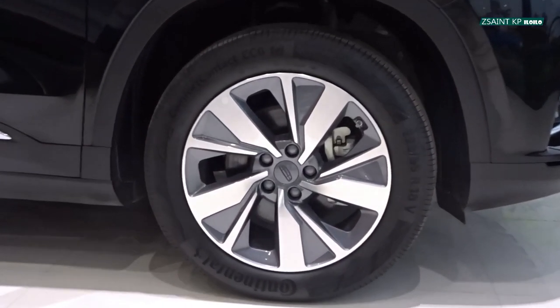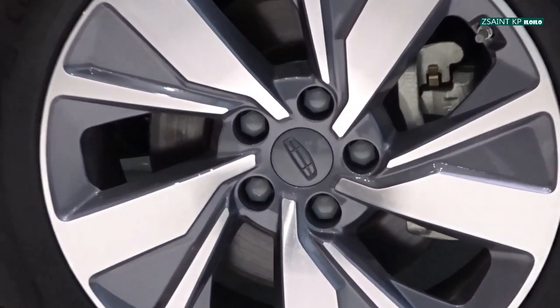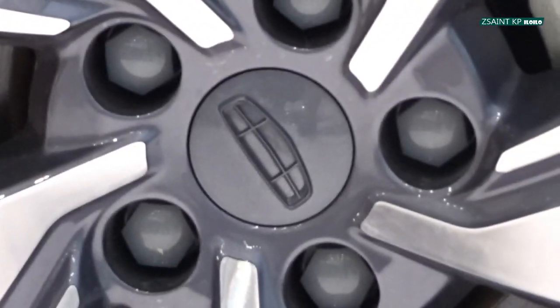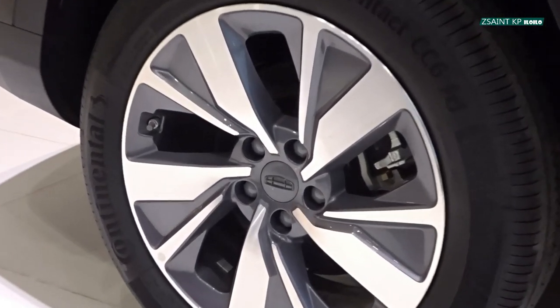Standard for the Okavango Urban Plus are sets of 18-inch two-tone aluminum alloy rims wrapped in 225/55R18 tires. It gets ventilated disc brakes in front and solid disc brakes for the rear. McPherson struts and torsion beams are the front and rear suspensions for this car.